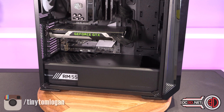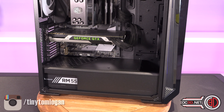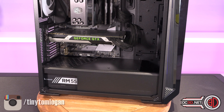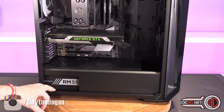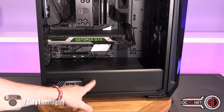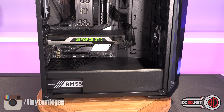The power supply can be oriented either way — fan up is fine since most high-end PSUs barely spin their fans at low load. There is a nice little PSU window, but for a standard-length ATX power supply I think it needed to be another 10mm longer so it doesn't cut off the PSU's design.